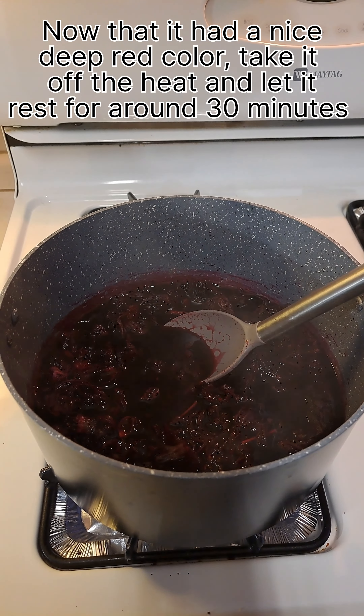This drink is great to stay hydrated on these hot summer days. Did you know that Jamaica can have some benefits to your health, such as lowering blood pressure and even lowering cholesterol levels? So what are you waiting for? It is super delicious and even has health benefits — give it a try!